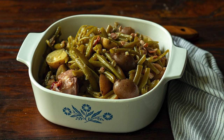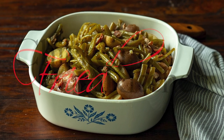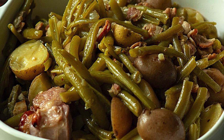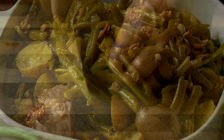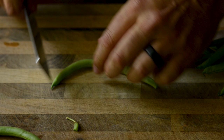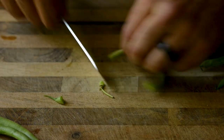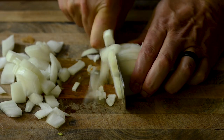Hey guys, welcome to ChickenFriedKitchen.com. Today we're working on a recipe for green beans and potatoes. Don't forget to check the description for the ingredients and full recipe link. Like, subscribe, share, hit the bell to be notified of future recipes just like these, and as usual, happy cooking!